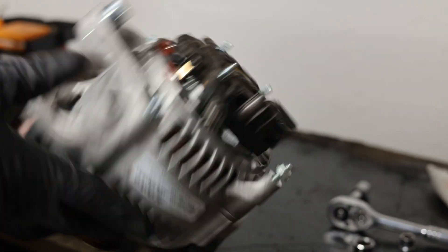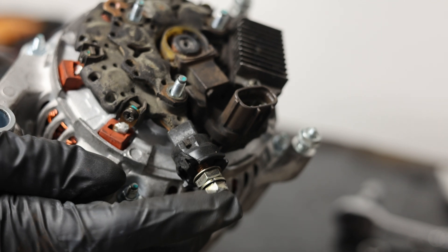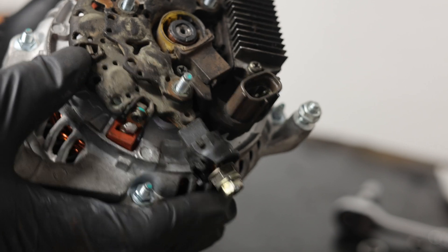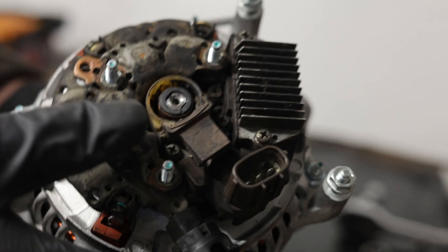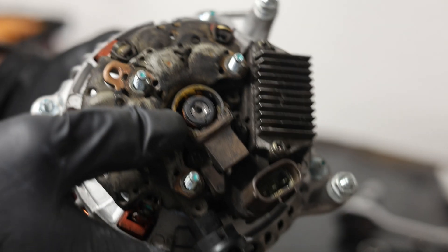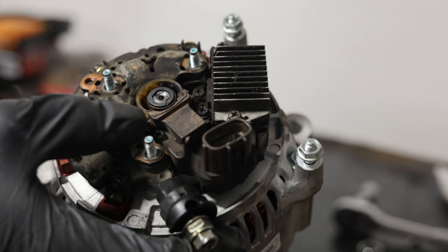We have our new Dodge Denso-style alternator, but we've already installed our external voltage regulator from the Toyota alternator, so it has the correct plastic plug to connect back into our wiring harness, along with the lead for the positive terminal. The back cover is held on with Phillips head fasteners. It has the brushes from the original Toyota engine and they're in bad shape, so we're going to take them out and install a new set for about $15 to avoid charging issues in the future.